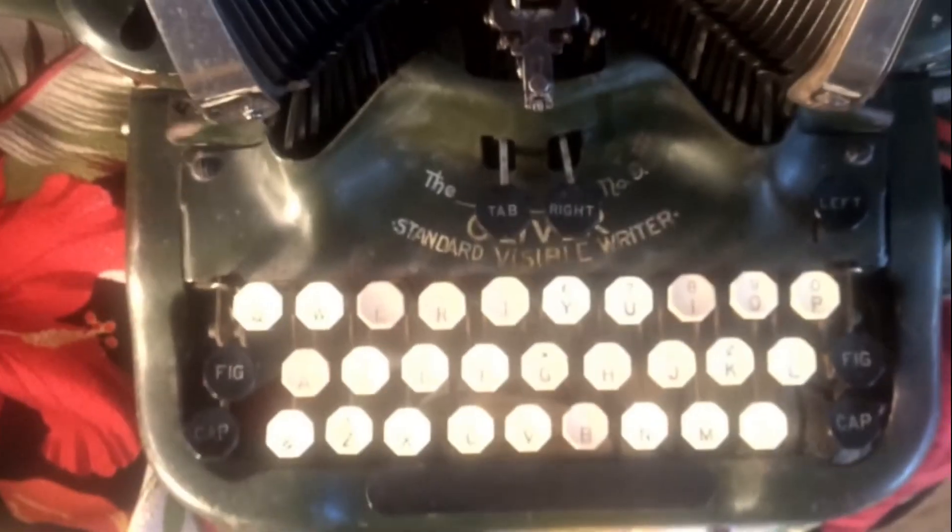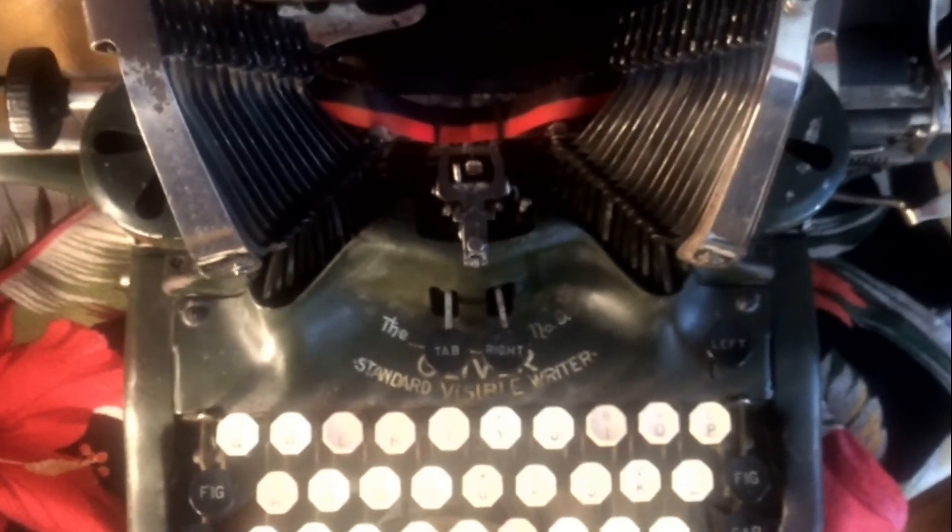Oliver was a late 1800s up to maybe 1920 typewriter. They had the 3, the 5, the 7, the 9. Very popular, very odd, because they're not designed like the way we know typewriters — where keys come up and strike. It doesn't do that. They're batwing. It came in like this.